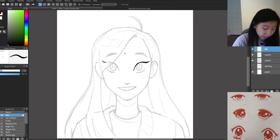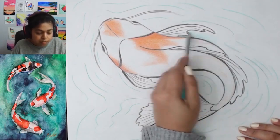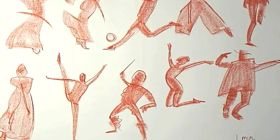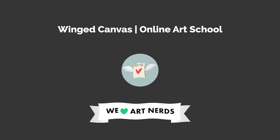Join a virtual class to learn live from our professional artists. Get creative assignments, individual guidance, and real-time feedback on your artwork. Start today and level up your practice. If you learned something new, like and share this with a fellow art nerd. If you love receiving quality and free arts education, subscribe. Here are some other videos you can check out next.